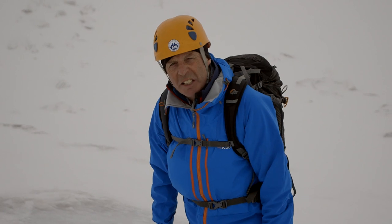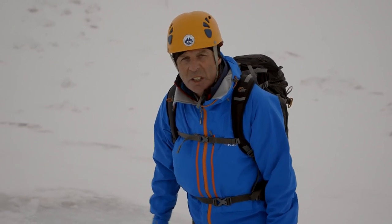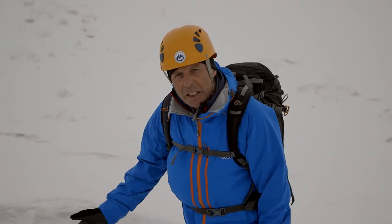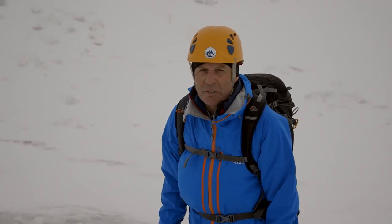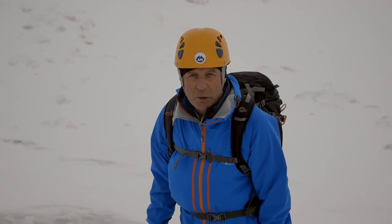I've come up to this sheet of ice to do a little bit of practice and I'm wearing a helmet, because if I'm not used to traveling on crampons I could slip and a helmet might just protect me if I'm falling onto hard ice. But that doesn't mean that if you're traveling in the mountains, going for a walk, you need to carry a helmet all the time.